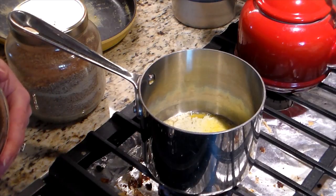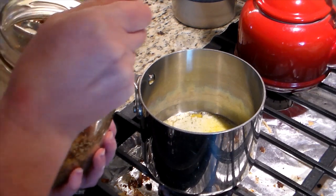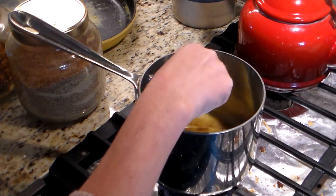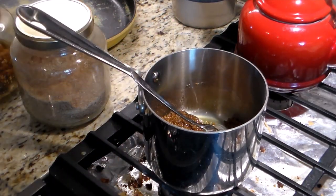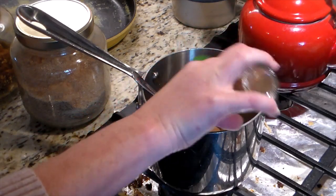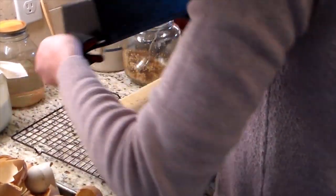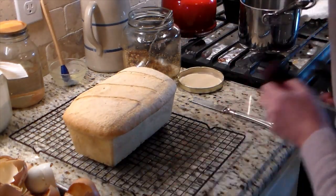I lightly floured the parchment paper and rolled the dough out into a nice rectangle. For the cinnamon filling, I don't have exact measurements — you have to play around with what seems like enough. I melted some butter, then mixed in a combination of sucanat and brown sugar. I make my own brown sugar, so it has a good bit of molasses — I did half and half of those. Then I added cinnamon and mixed it all up. You can also just use softened butter directly on the dough and sprinkle everything on top if you prefer.